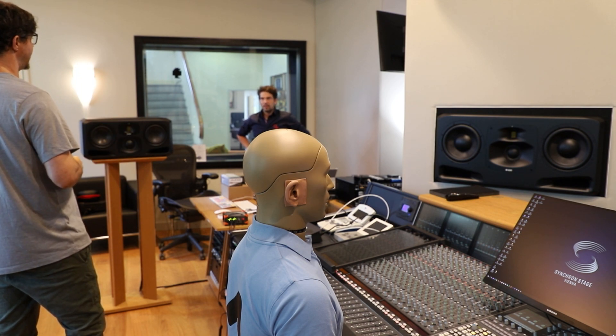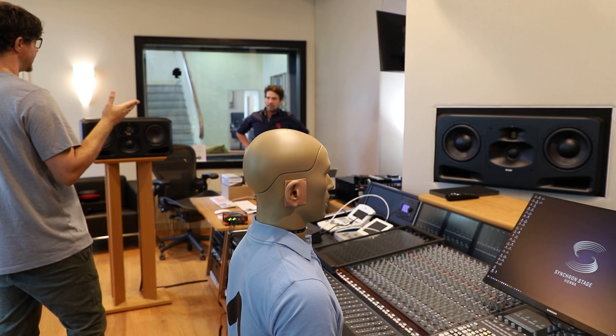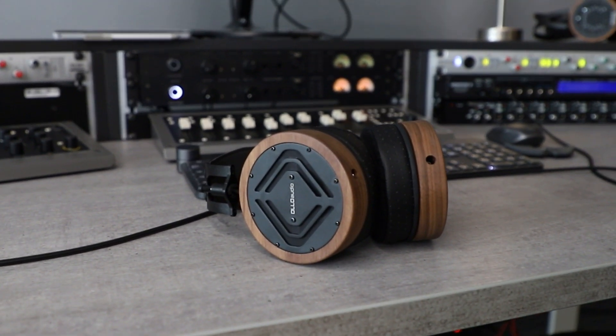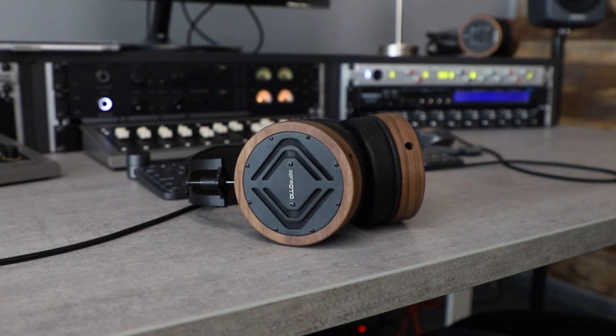That is why we're making the S5X series. It's not necessarily better than the S4, but it's definitely a little bit different. The main difference is in how it's tuned.